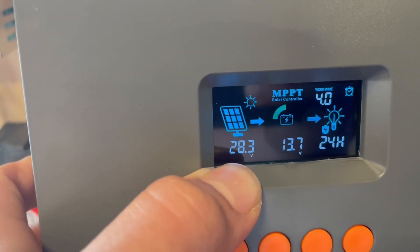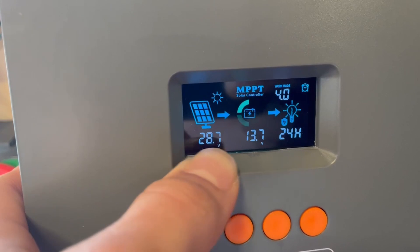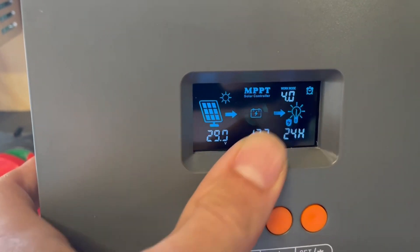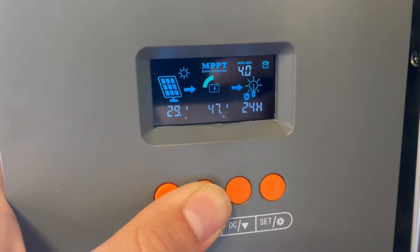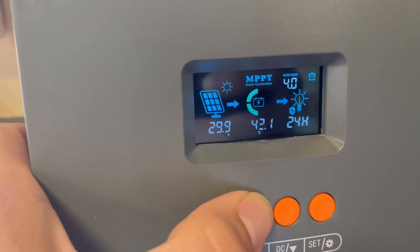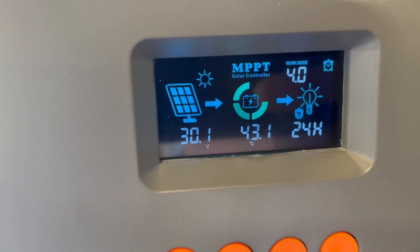Something I've seen is that 28 volts makes more sense for these panels — they're 45 volt open circuit, so somewhere around 30 would be the maximum power point. We're showing 47 amps input and 41 amps output. I think that's your efficiency difference — somewhere around 87% efficient, which isn't ridiculously bad, but it gets worse as more power comes in. We're only at 43°C. Let's see what it does after a few minutes.